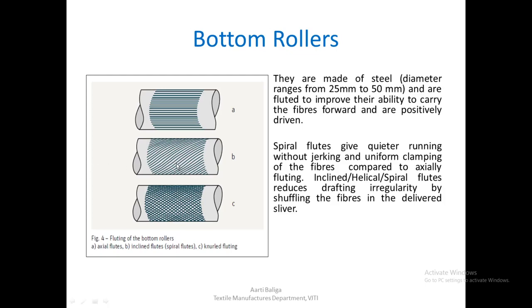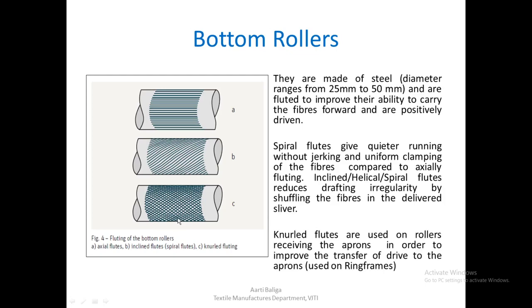Knurled fluting is used on rollers that receive aprons. The apron system is present on speed frames as well as ring frames. Knurled fluting helps to hold and grip the aprons, receiving them better than other types of fluting, and also improves transfer of drive to the aprons. This type of bottom roller is therefore found on speed frame or ring frame drafting systems.